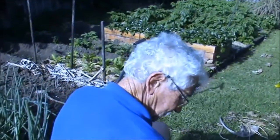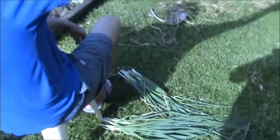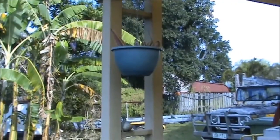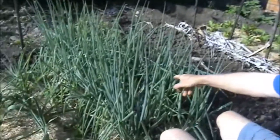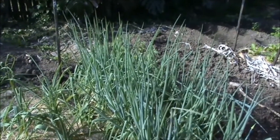I was working here, cutting my shallots and getting ready to replant some, and he was standing on that hanging basket there, whistling a beautiful song to me. So I turned around to start digging these shallots, and next to me he was standing on that little stick there and started whistling a song to me.